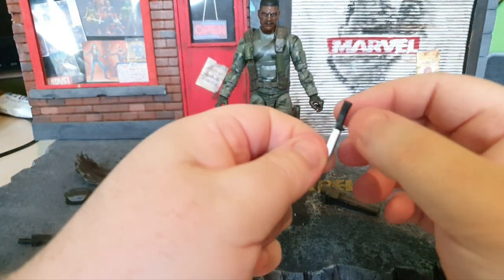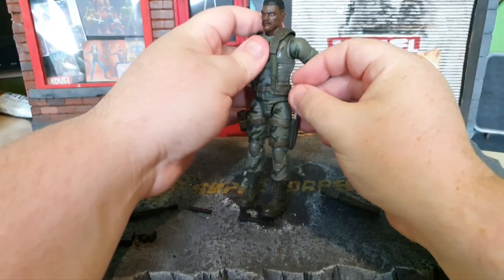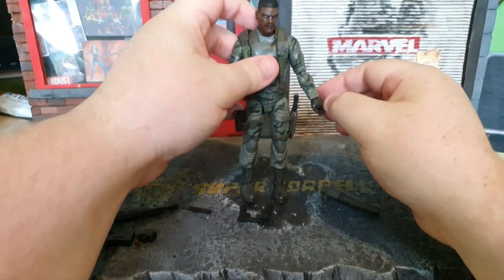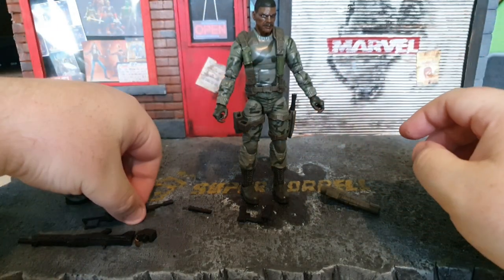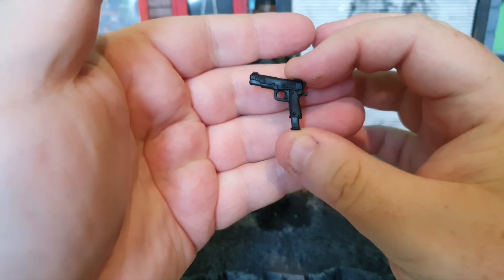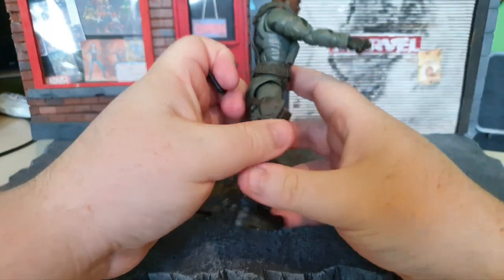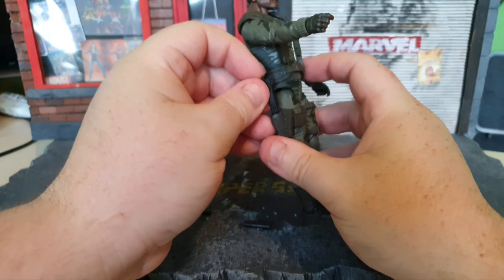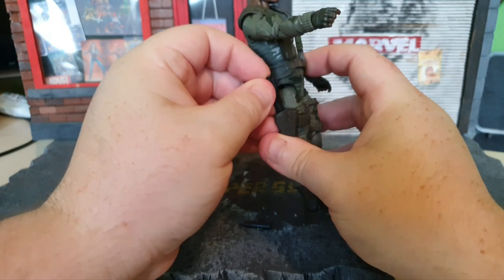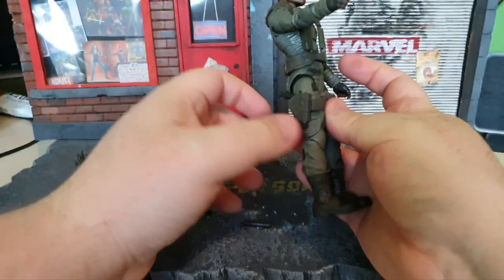Then we've got the knife, which is pretty cool. I'm going to pop that straight into the knife port here — that is now safely secured. We've got his pistol, which has got like an extended magazine on the end there, pretty cool. And I can put that straight into the pistol port, which is just here. The holster seems very big for the pistol, but it slides in very nicely — fits in lovely.